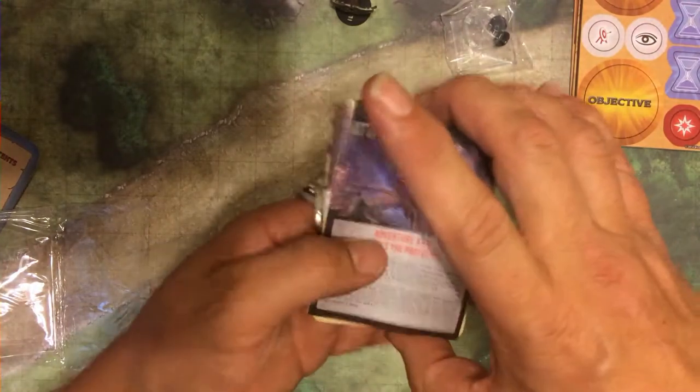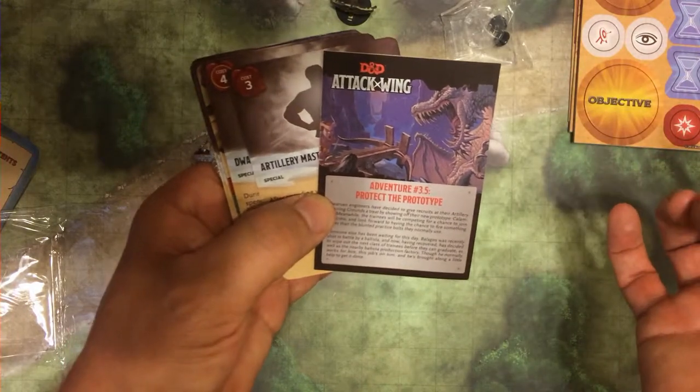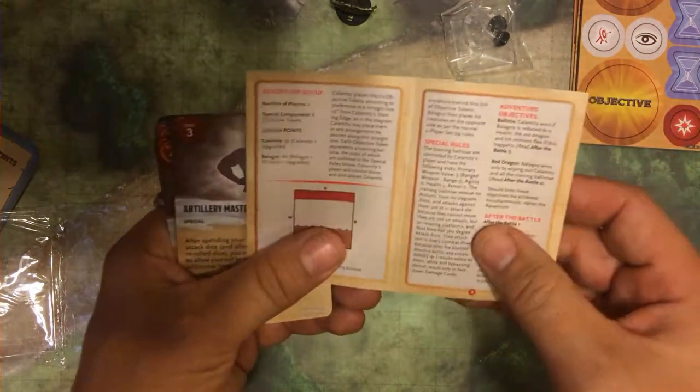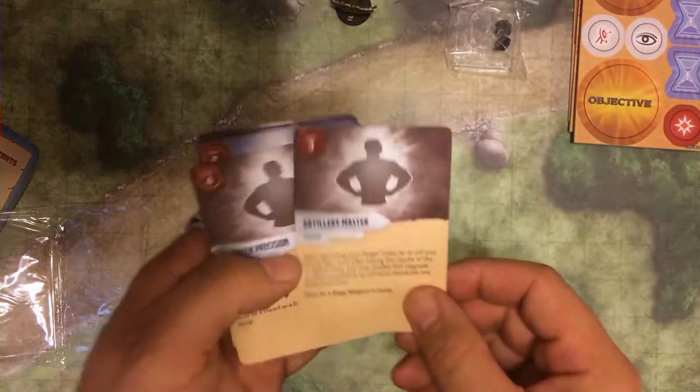Here's the cards. Here we have the adventure booklet — adventure 3.5, Protect the Prototype. It's not a trifold, it's just a single fold in half. Very cool. I'm not going to bore you with the details on that. Let's look at our first card here.